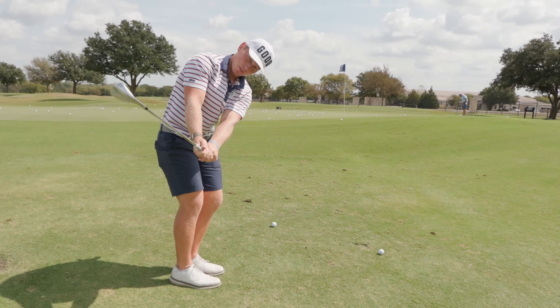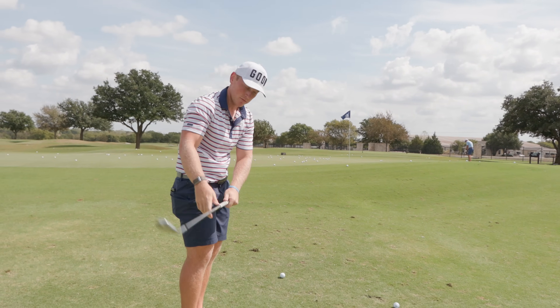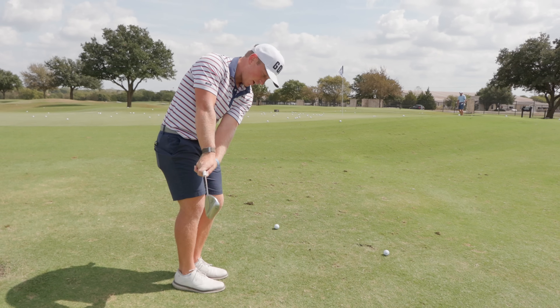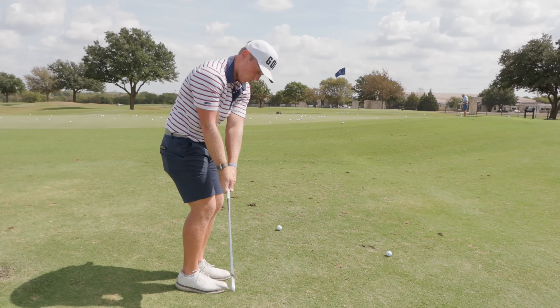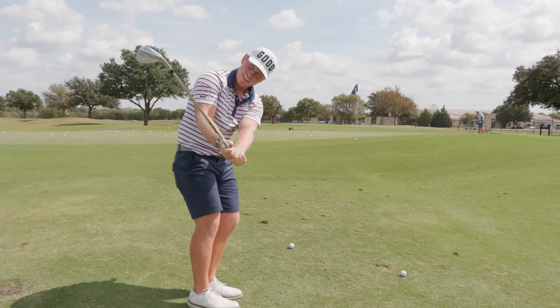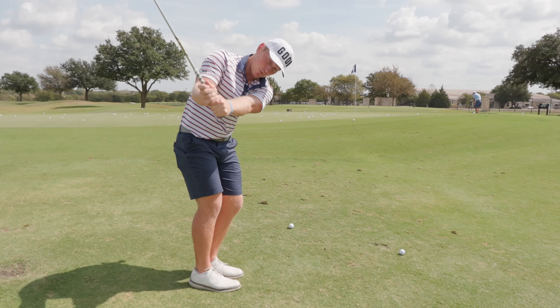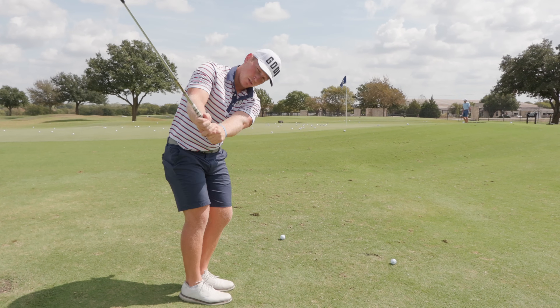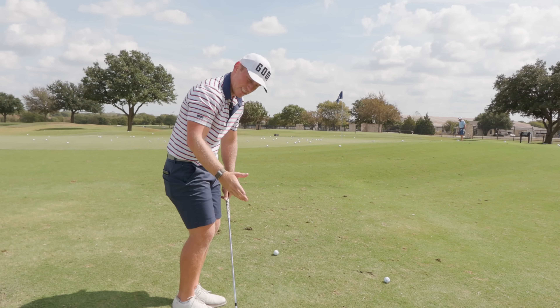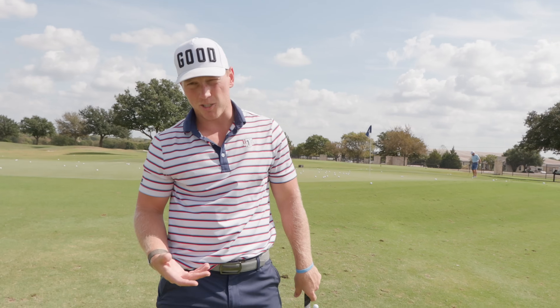On the way back, I want the toe to have the freedom to open up. I don't want to open the face and then keep it locked going back — I want to let the toe have the freedom to get even more open on the way back. That's what I feel: just letting that toe kind of release and open up on the backswing. That leads to that club face being able to stay open longer. Again, the open club face generates more spin and gives me that freedom to have speed through the ball.